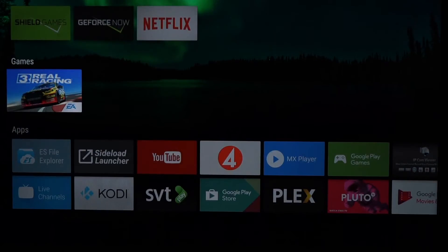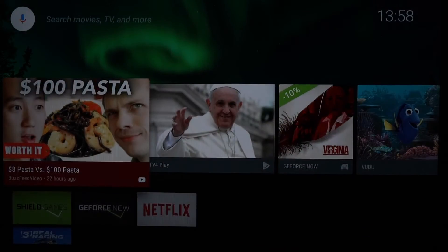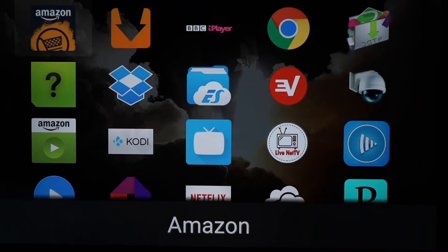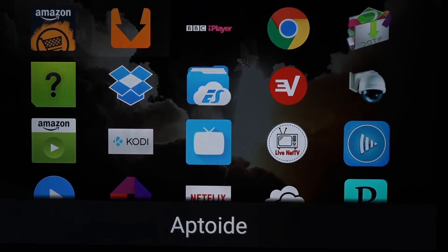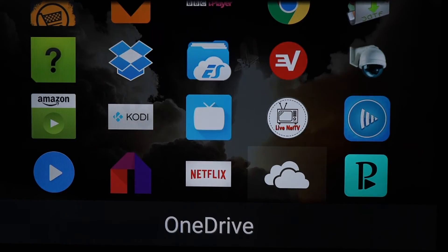We will look at the File Explorer. This is handy if you want to download something for example on a USB flash drive or a micro SD card and install the APK file from there. We have the Side Load Launcher — here you will find applications which you have downloaded, for example from your Dropbox account or your OneDrive account, and from here you can install it to the Nvidia Shield and it will show up here.